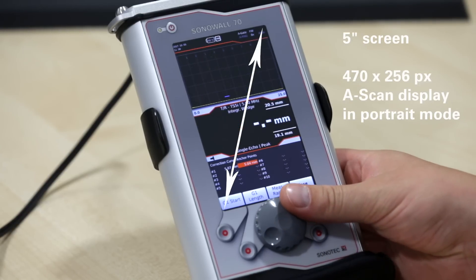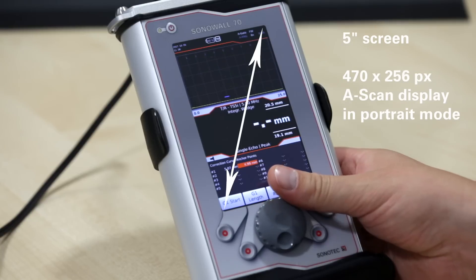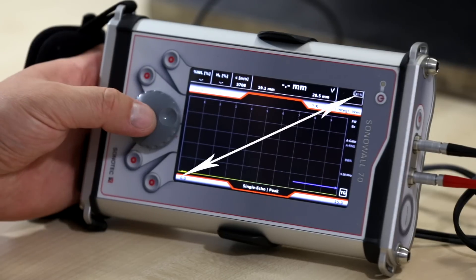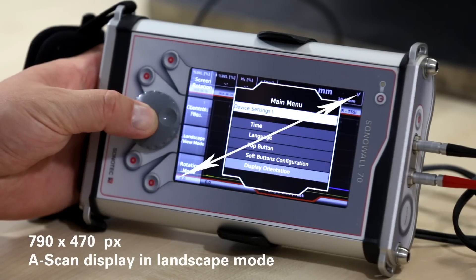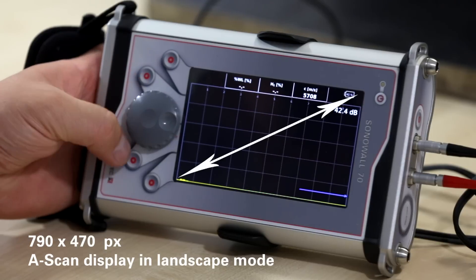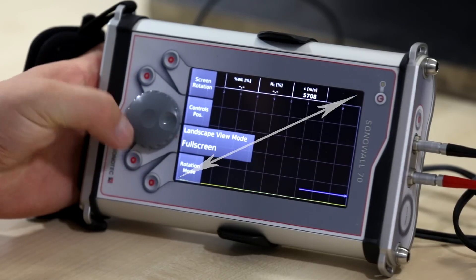The large 5-inch screen features a high resolution A-scan display of 470 by 256 pixels in portrait mode, and a stunning 790 by 470 pixels in full screen landscape mode — much bigger than in other devices. The A-scan size assures a perfect amplitude presentation for hours of testing.